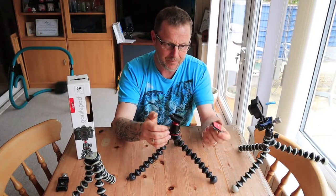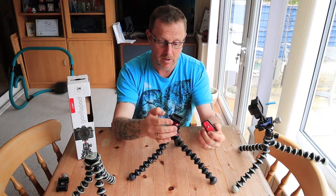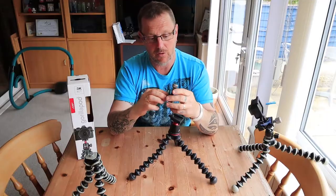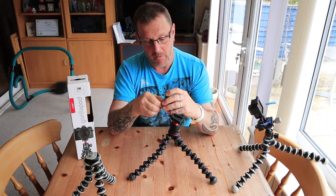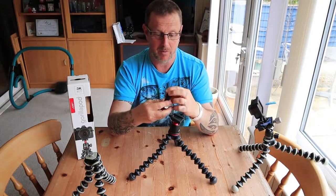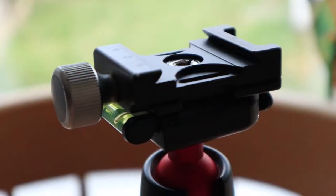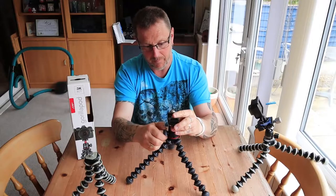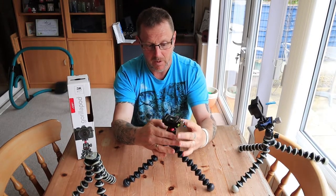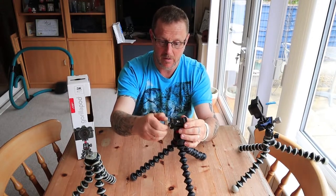It's got a quick release plate on it, with a 3/8 thread, by the looks of it. That locks into place quite nicely as well. Like I said before, what I intend to do is to fit this on here. I'm going to need a screwdriver to tighten it up, or a small coin, anyway. The plate will actually fit that way around, which is quite nice, so I can still see the spirit level. By fitting that on there, I can still see the spirit level if I want to. And that will then slide in, and I've now got an Arca Swiss mount, which is pretty cool.